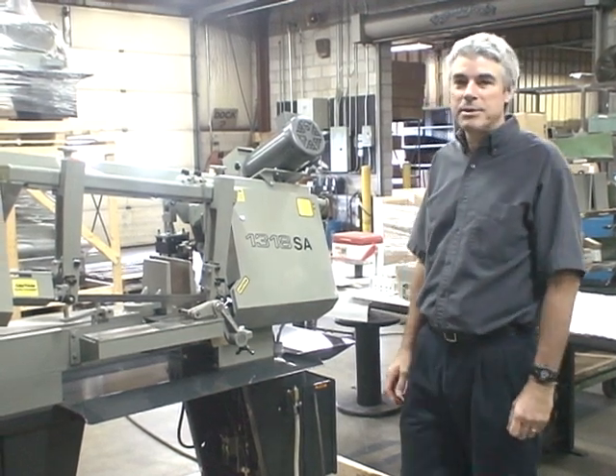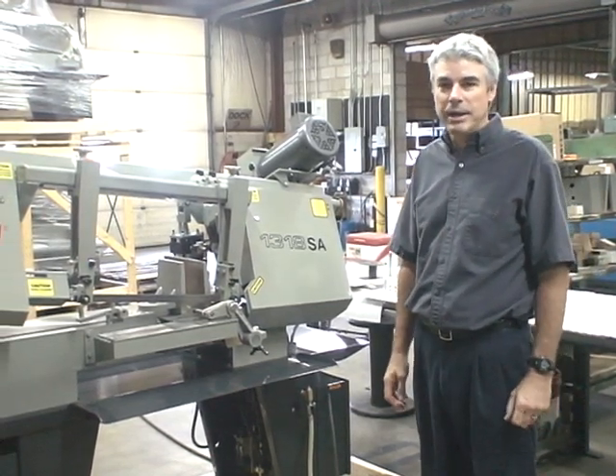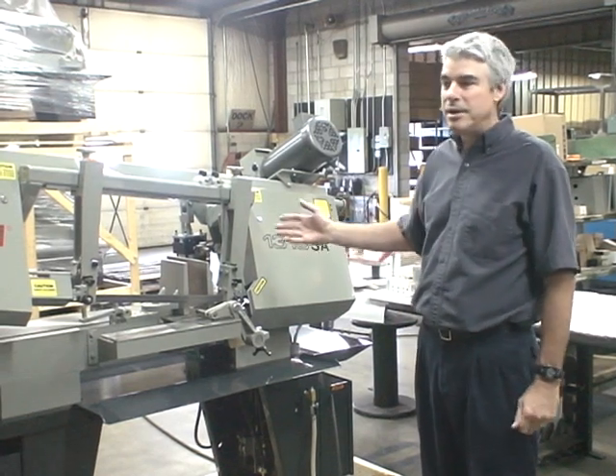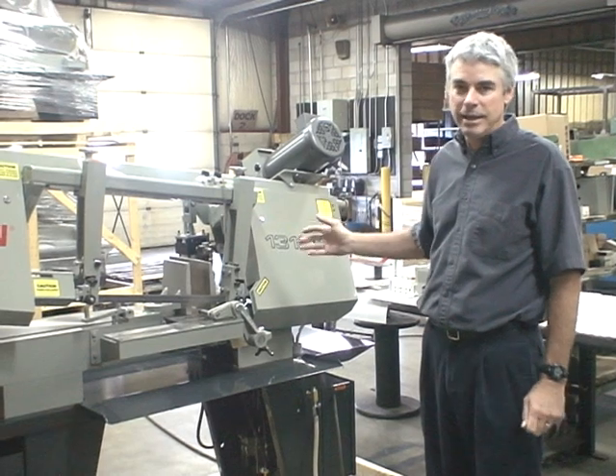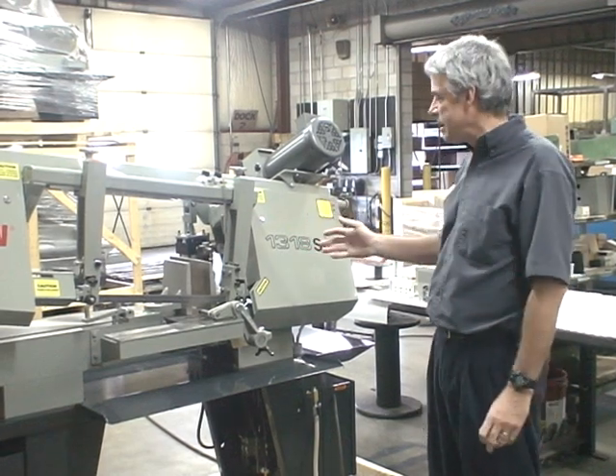Welcome. My name is Greg Spicer and we're at the Well Saw Factory. Today I'm going to review some of the basic details of the model 1318 hinge-type bandsaw.